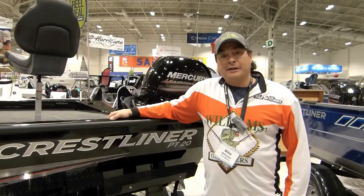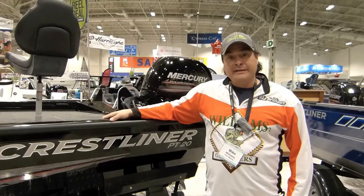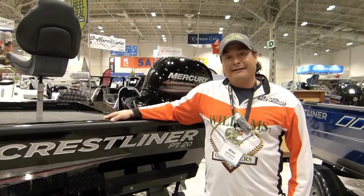Hi there, all you iBaston folks out there. I'm Mike Williams, back-to-back classic CSFL champs, and I'm here to talk to you today about the Crestliner PT20 that I'm looking forward to running next season.